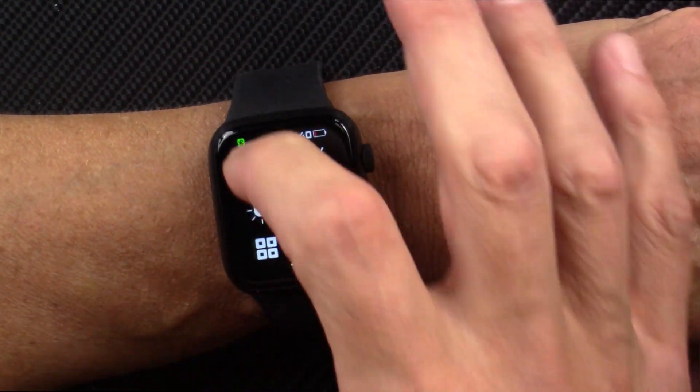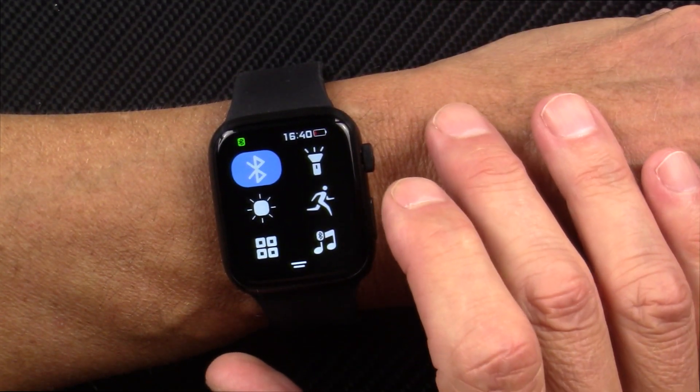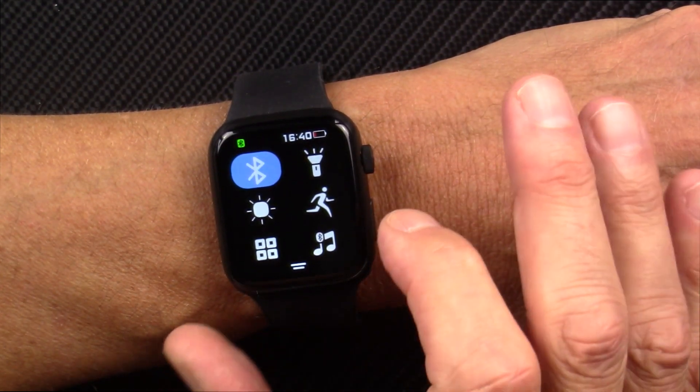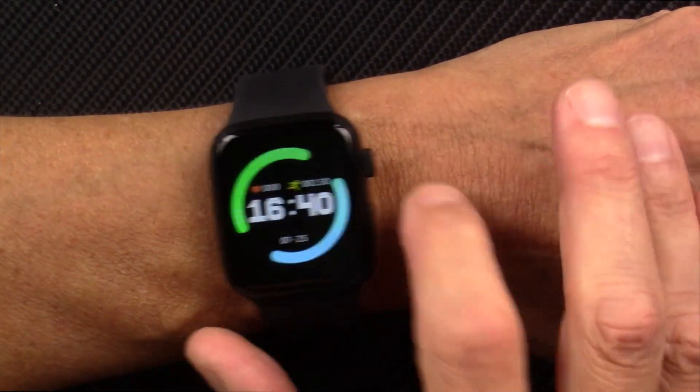We can scroll up — this will turn on your Bluetooth, your flashlight mode. The battery is almost dead; I've been wearing it four days now, so battery life is not great. And that said, I haven't had the Bluetooth turned on all that much.